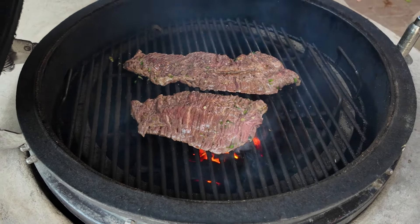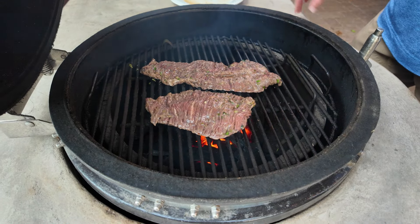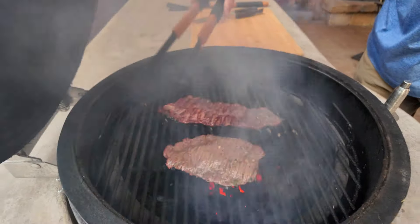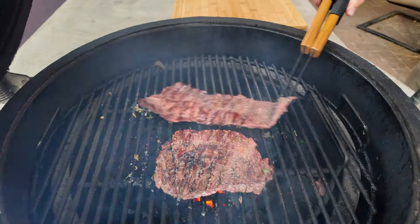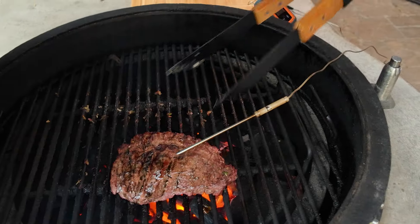I'm using a Kamado-style grill, which uses lump charcoal. It's going to give it a great smoky flavor in addition to the marinade. I've got the grill fired up to 400 degrees. I've put the steak in for four minutes — it's time to flip. I want the internal temperature on the carne asada to be about 145. I have a thicker and a thinner one in here. I'm going to pull the thin one out now and leave the thicker one in.